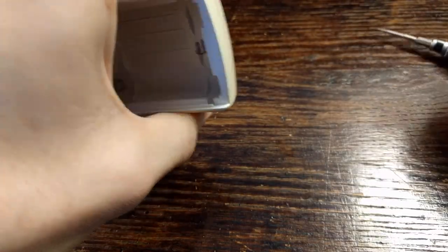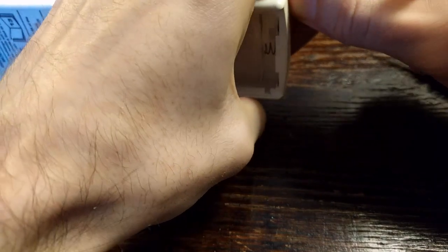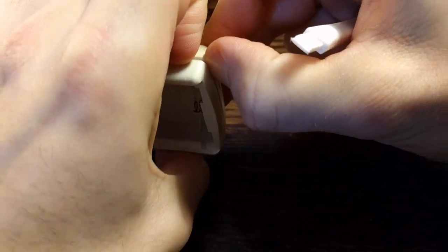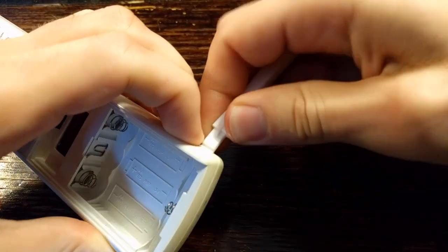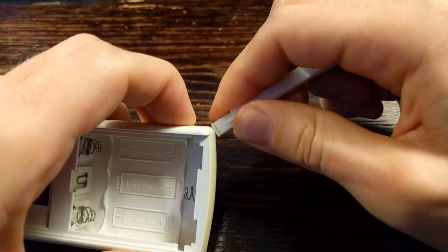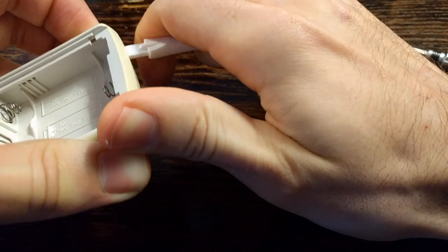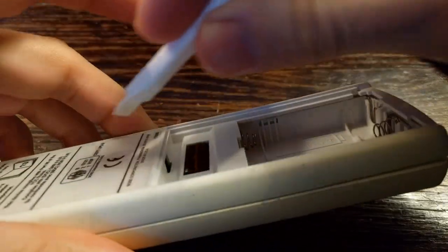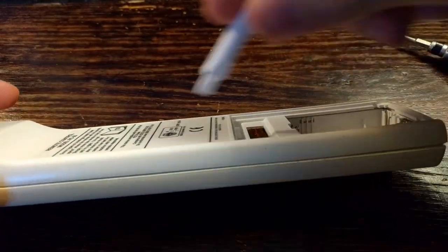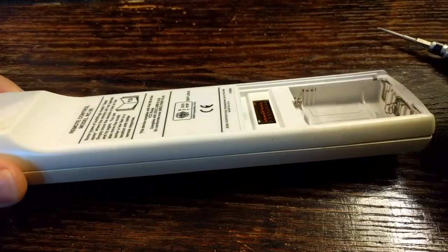Basically all you have to do to disassemble this is pry these two separate pieces of plastic apart, and that's easier said than done. You're going to want to get an angle, spread it with your fingers, get a pry bar in there, and angle it a little aggressively until you hear that pop. There are several tabs along the sides — one here, another one here, another one at the top, and a few more down the sides. There are three on each side and one at the top and bottom, and that's what's essentially securing the two pieces of plastic together.